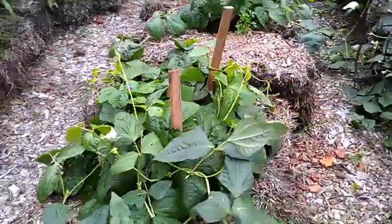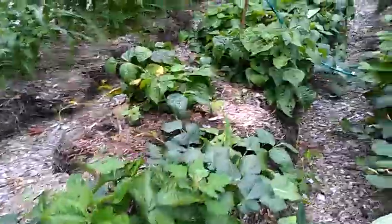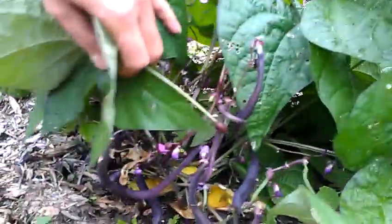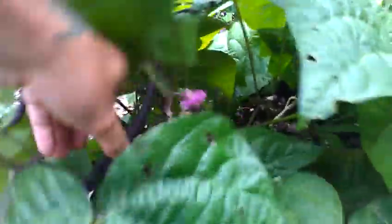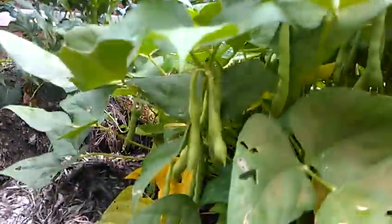Here we've got royal burgundy bush beans, and they're doing really well. As you can see, I've got quite a few beans on all the plants, some good sized ones too. Over here we have pinto beans, and they're doing quite well.